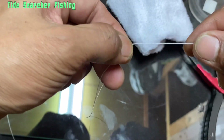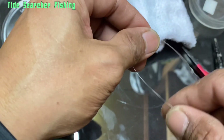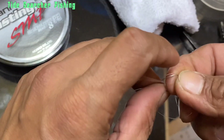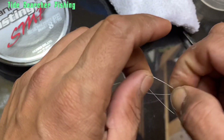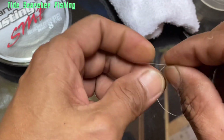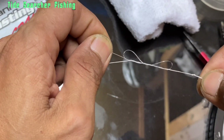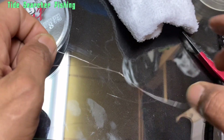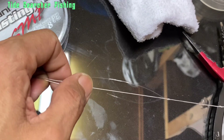On one side: one, two, three, four. And the other side: one, two, three, four, five. Then tighten it.